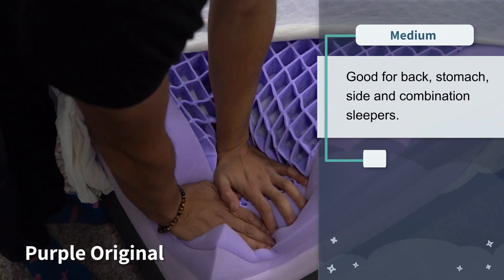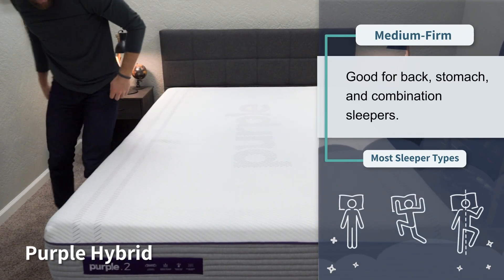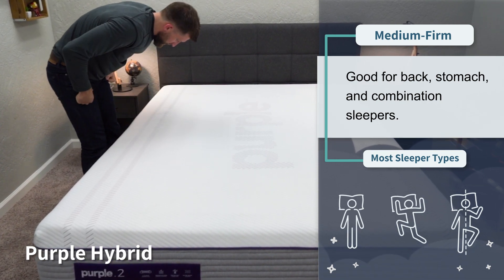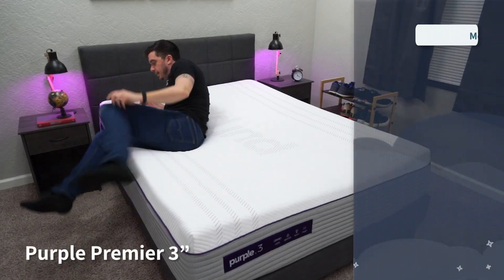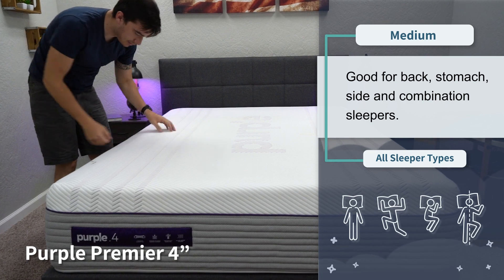Firmness also differs between these beds, mainly due to the amount of hyper-elastic polymer on top. The original Purple uses two inches of the Purple Grid and is around a medium — great for all sleeper types. The Purple Hybrid also uses two inches of Purple Grid but is a little firmer due to the coils below, clocking in at right around a medium firm, best for back and stomach sleepers. The Purple Hybrid Premier Three sits between medium and medium firm, while the four-inch version is a tinge softer, closer to a medium. These ratings are based on an average-sized individual — heavier sleepers may feel them softer, more petite sleepers a bit firmer.